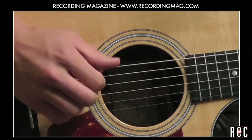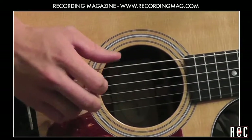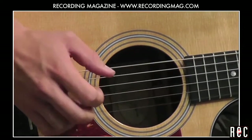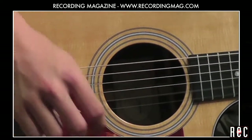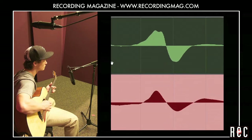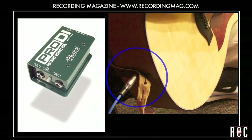In our last video, Recording Acoustic Guitar Part 3, we blended two microphones pointed at different places on the guitar. In this video, we are going to blend a close mic with a distant mic and time-align the tracks. We will also blend the direct output of the guitar with the mics using a direct input box, or DI.